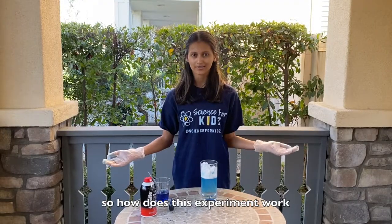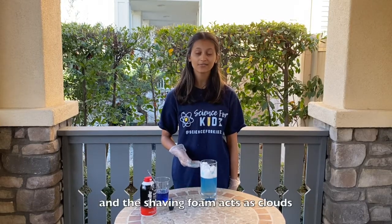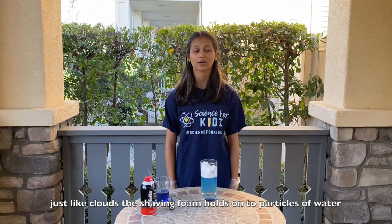So how does this experiment work? In this experiment, the glass of water acts as the current atmosphere and the shaving foam acts as clouds. Just like clouds, the shaving foam holds on to particles of water.